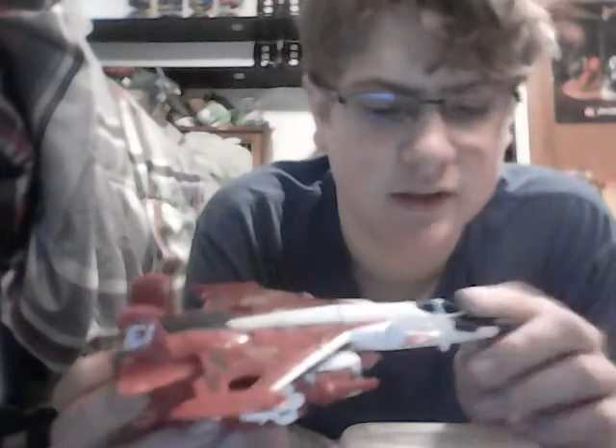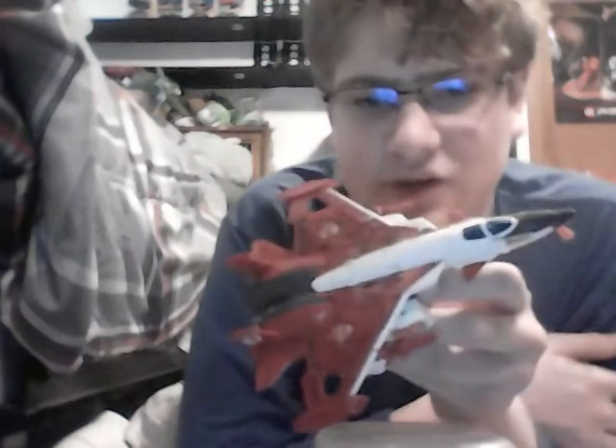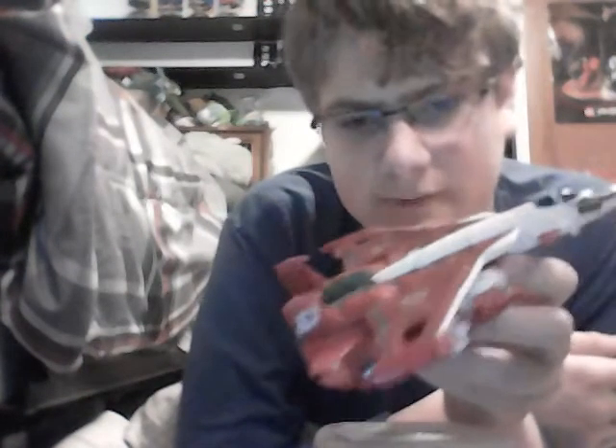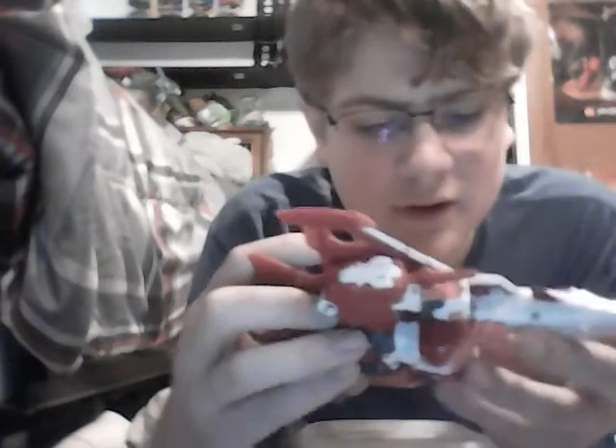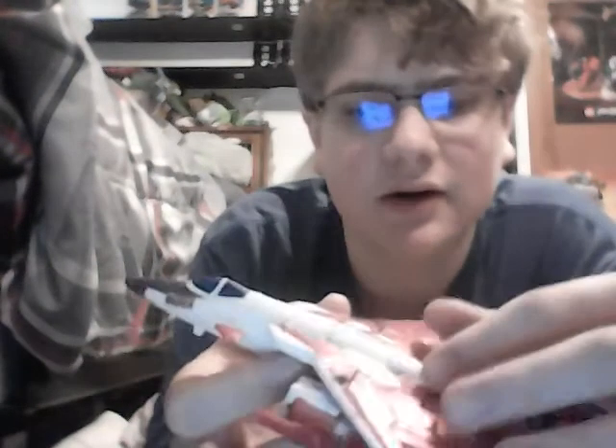The jet mode is kind of a problem for me. This on the tail fin here on both sides, and this cockpit paint and this nose coat paint, are really the only paint apps on the jet mode. The rest of this is stickers. Starting with Titan's Return, a lot of the Voyager and up figures started using stickers instead of printed detail - I'm assuming because it would be cheaper. But these stickers suck. The detail's fine, as you can see here, they're just peeling up and it's just kind of ugly. On this corner here, this side is specifically just peeling.